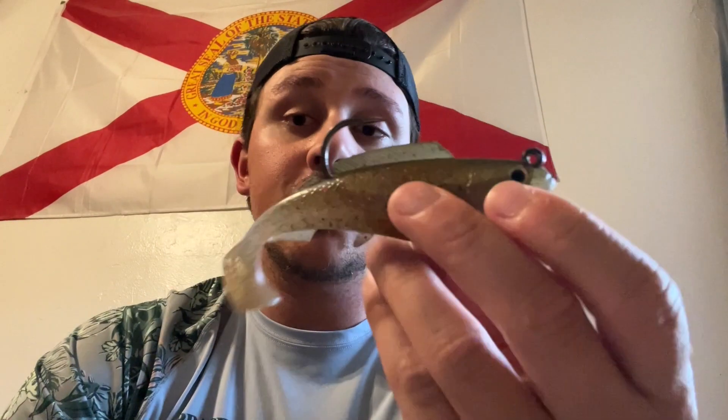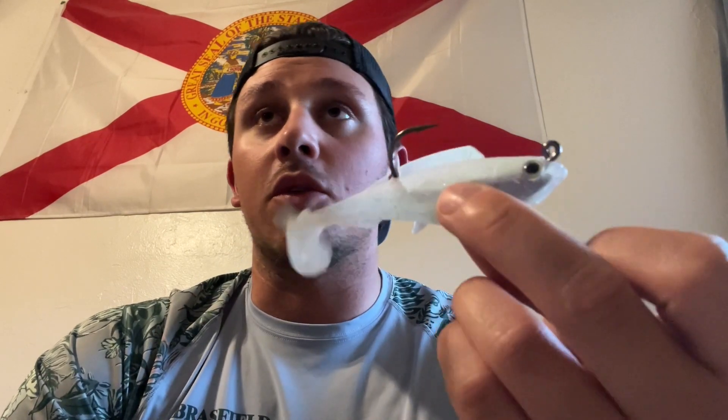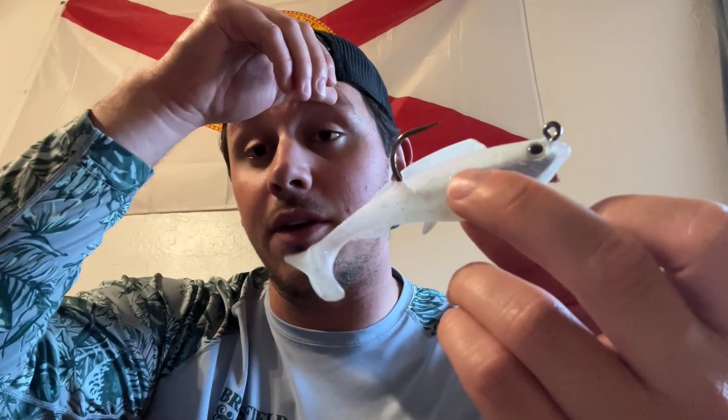So this is the Z-Man Hercules swim bait. This is the 4-inch size in the Opening Night color. They also make a 5-inch — this one here is the Houdini color, which I haven't used as much yet. In this fishing trip I was only using the Opening Night color. Water was a little clear and sunny outside, so I figured a natural color like this would be really solid — and the snook were all over it.